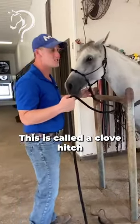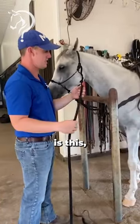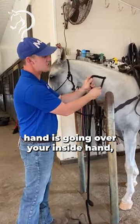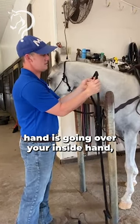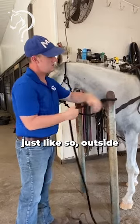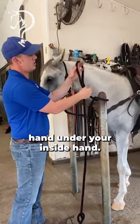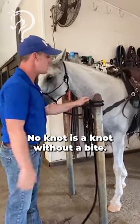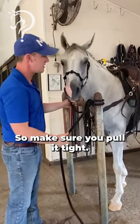This is called a clove hitch. You're gonna take and make it to you. Your outside hand is going over your inside hand, just like so. Outside hand under your inside hand, just like so. And you're gonna pull it. No knot is a knot without a bite, so make sure you pull it tight.